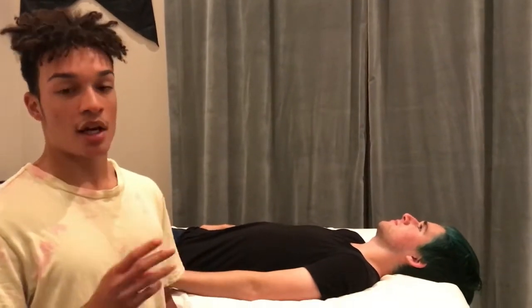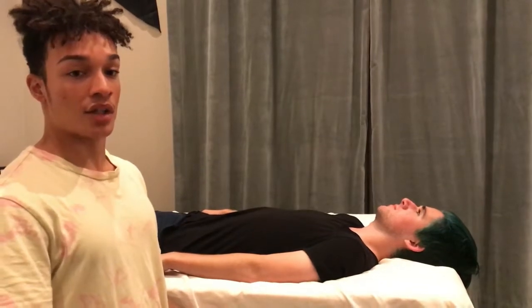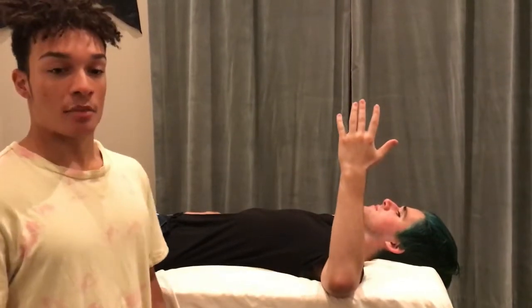When executing the apprehension test, the patient can be in one of three positions: they can choose to sit, stand, or lie supine, whatever is most convenient since all positions keep the same actions. The patient will then abduct their glenohumeral joint to 90 degrees, and then proceed to flex their elbow to 90 degrees as well. This is the starting position for the patient.